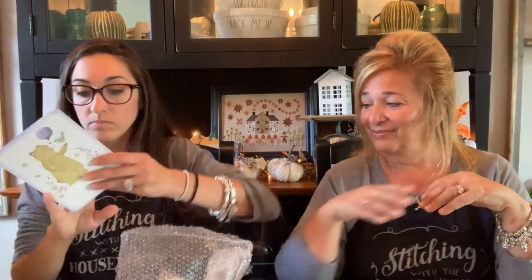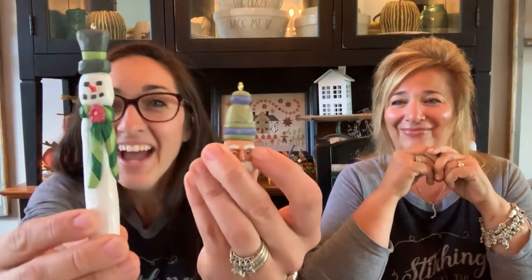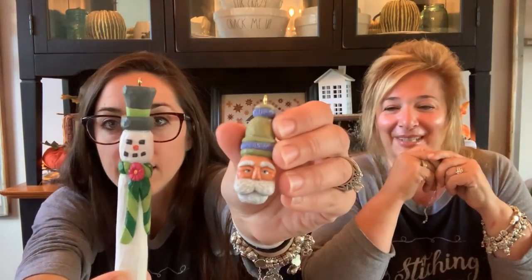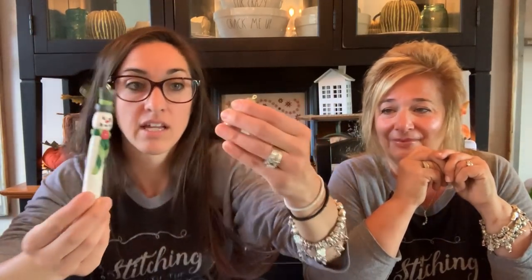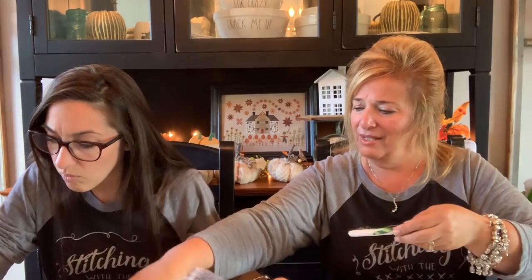Wow — those are handmade. This is from Leah. She said the snowman is for me and the Santa is for you. Her husband makes them — they're hand-carved basswood, painted so nicely. They're fabulous. Does he have a shop? He just does this as a hobby — but if he wants to sell these, let us know and we'll link him. He also makes all her cross-stitch frames. Thank you and thank your husband for making those.